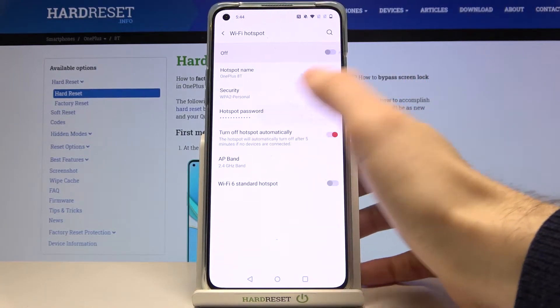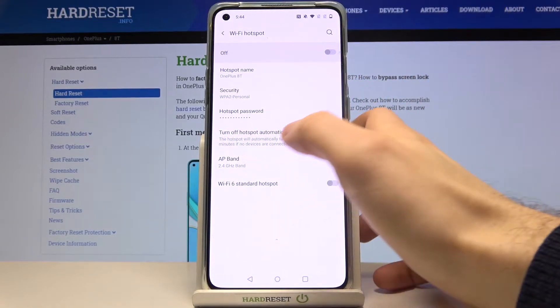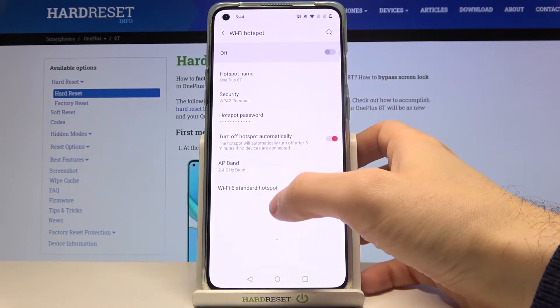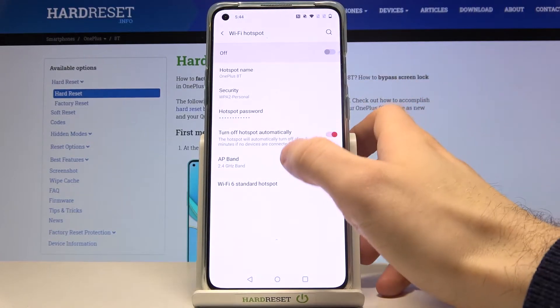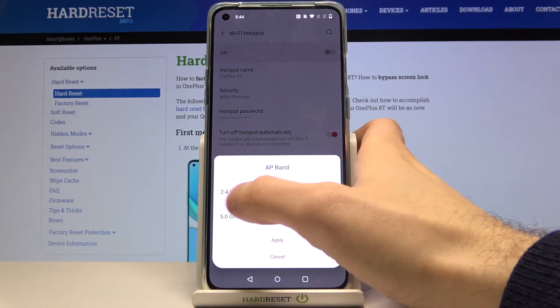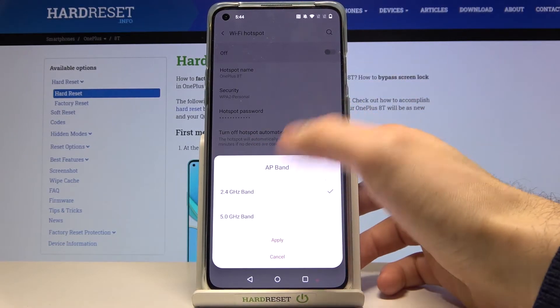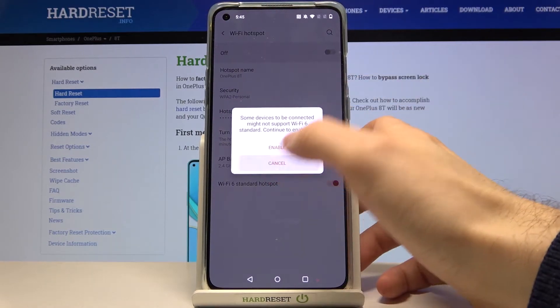Here you can change your password. There is also an option to turn off the hotspot automatically if no one is connected to your network. You can also change your AP band from 2.4 GHz to 5.0 GHz.